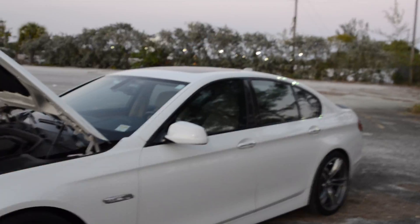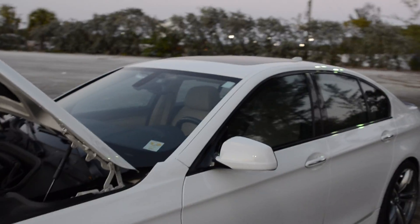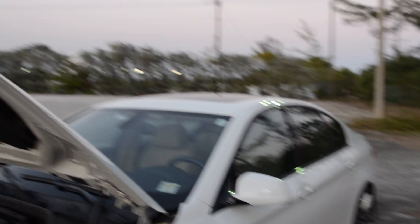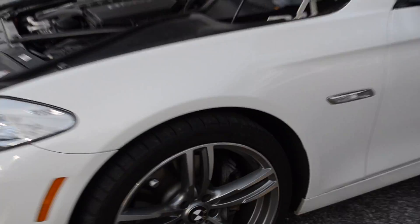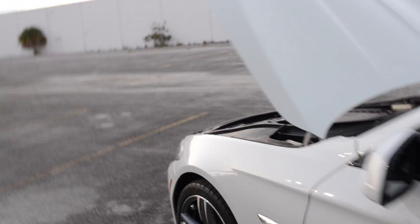Tint — black. No more of this light, no-tint look. And black calipers instead of the rusted calipers that come with the car, because BMW doesn't bother to paint them.